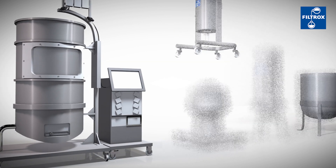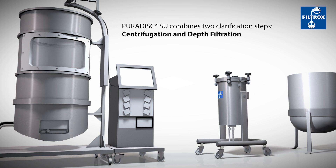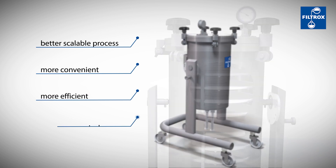The PuriDisc SU combines the first two clarification steps: centrifugation and depth filtration. This makes the process better scalable, more convenient, efficient and economical.